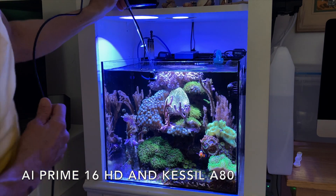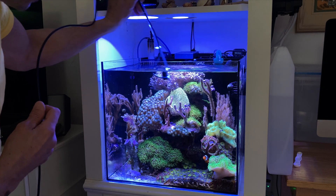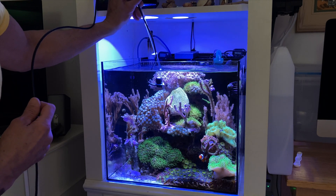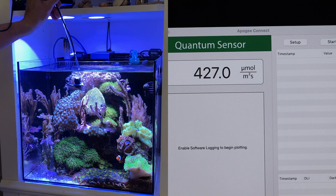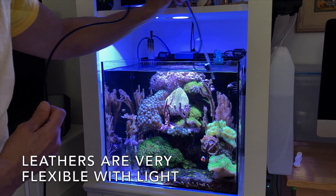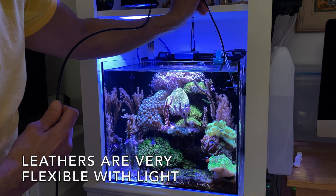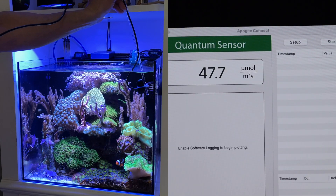All right, so up at the very top of the tank — there you go — 460, 433. There's the top reading. If I come to the side, look at the difference — the PAR drops dramatically. So in my other video when we talked about spread, this is what I meant.